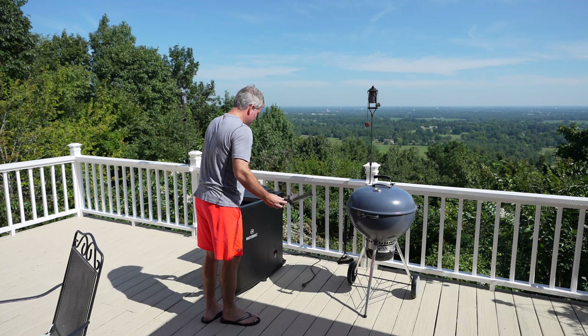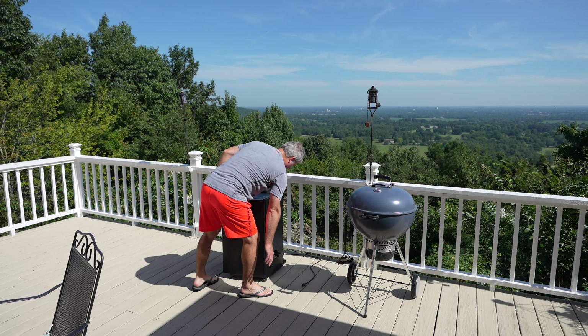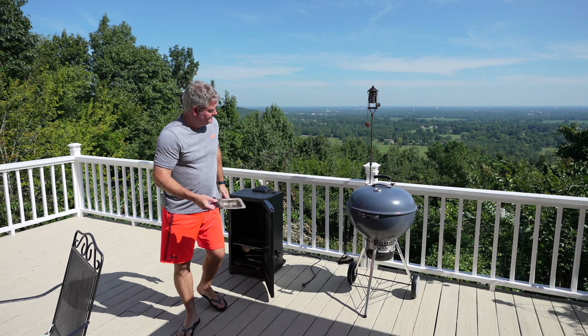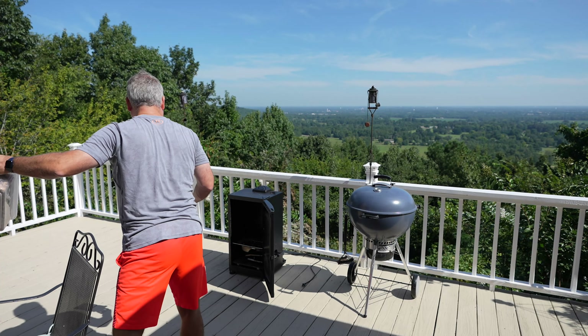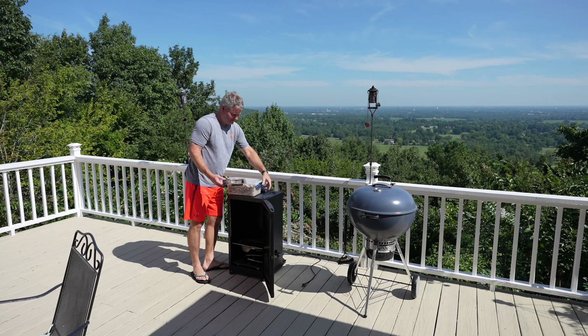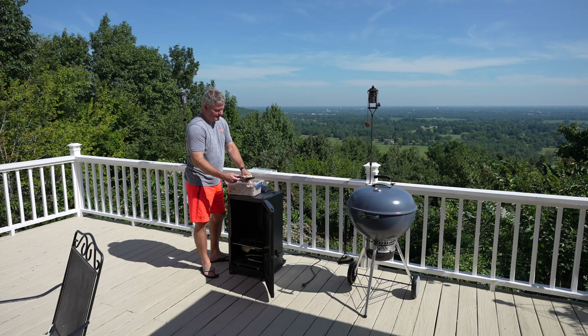Now we're going to load up the wood chip reloader. For the first load, instead of using the reloader I'll pull the actual wood chip tray out. I'm going to load this up all the way with wood chips. In my opinion, the optimal smoking temperature is about 225 degrees Fahrenheit — that's a topic of debate, but I get the best results at 225°F.